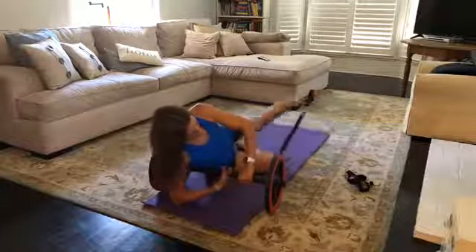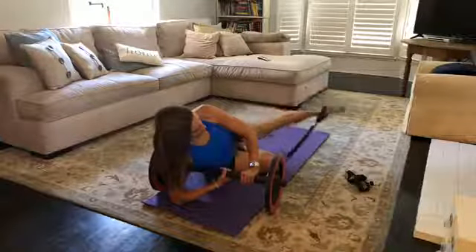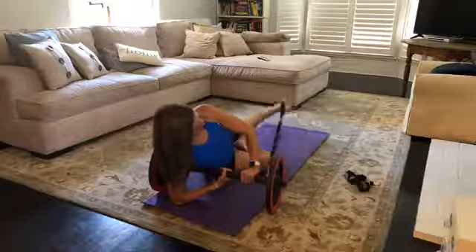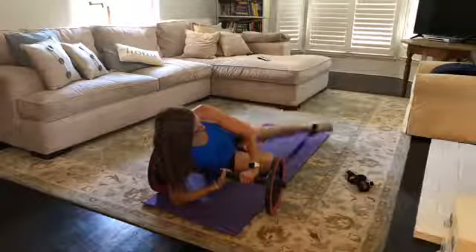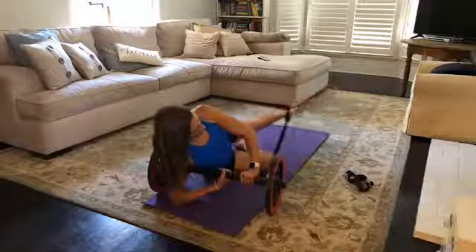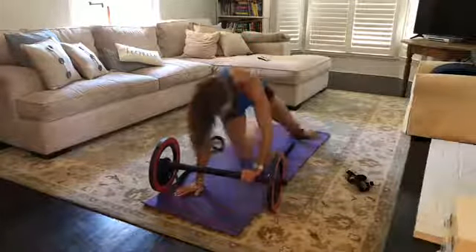Six, seven, eight, nine, and ten — hold that leg high and now start circles. Five, six, seven, eight, nine, ten — let's reverse that. Seven, eight, nine, ten — keep the foot loop on that leg, we're coming up onto our knees.